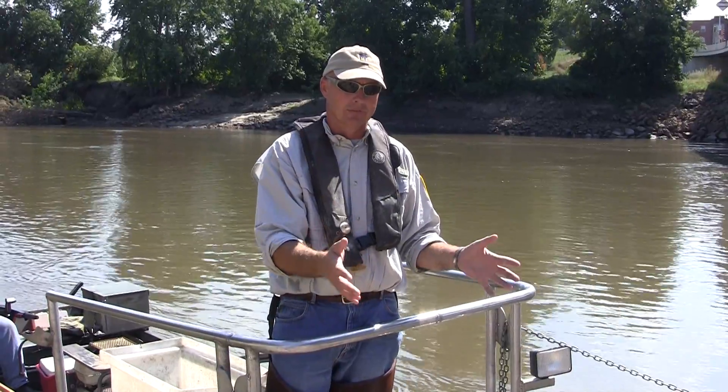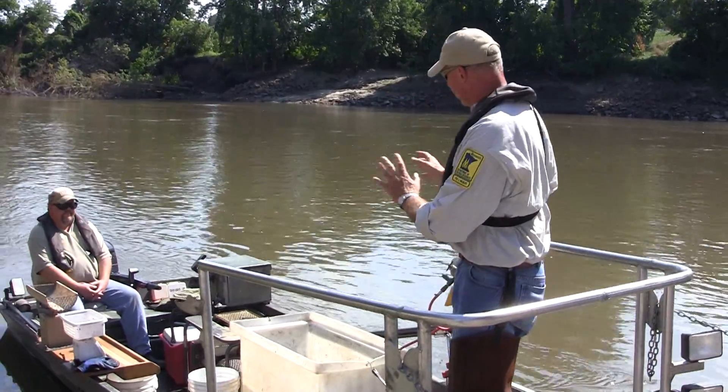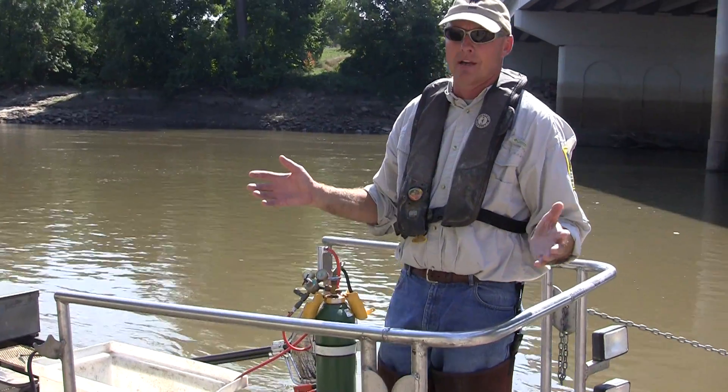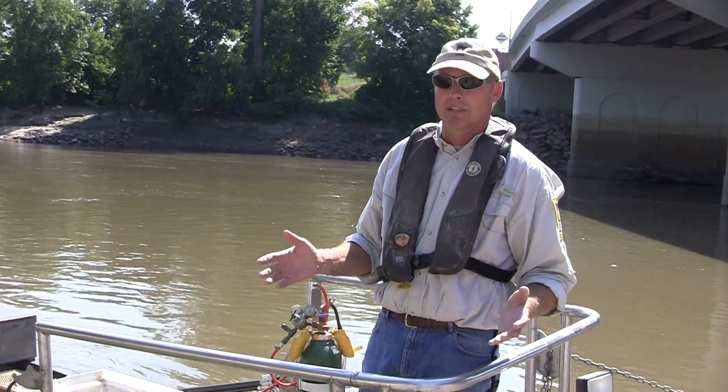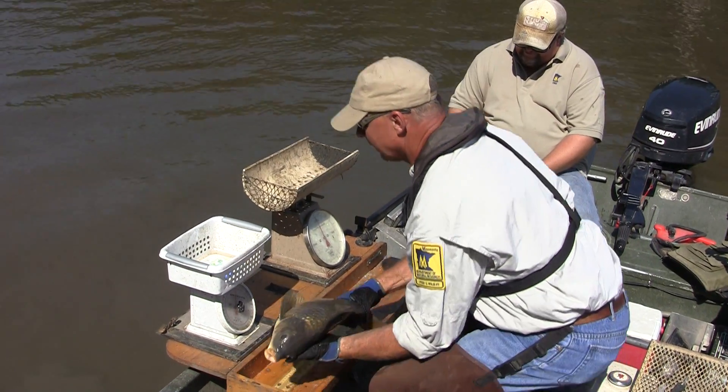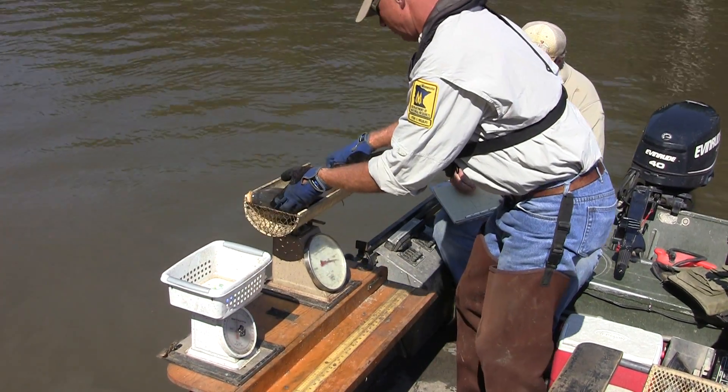We simply net the fish and put them into a holding tank in the boat. The fish recuperate within a matter of seconds to maybe a couple of minutes at most. We weigh and measure the fish, and then we release them. We will do this throughout our IBI survey.